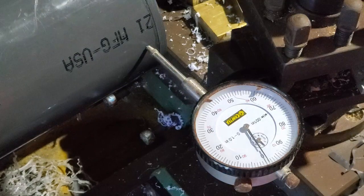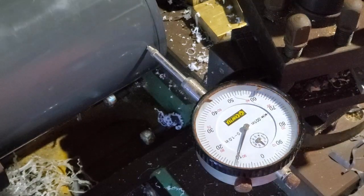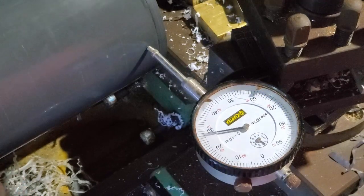Hey everybody, Fishman here. Welcome to another video. This is part two of my little DIY build for a small sink that I'm going to attach to my overflow system.